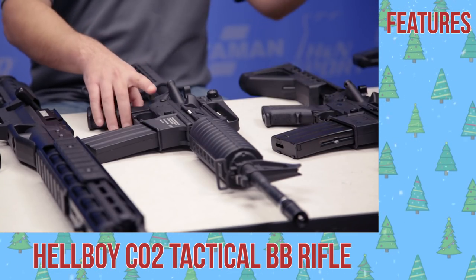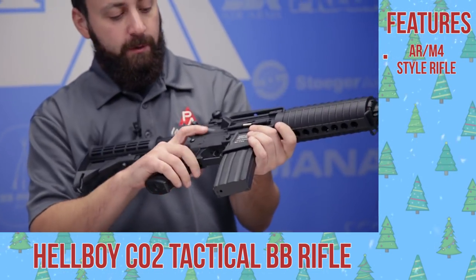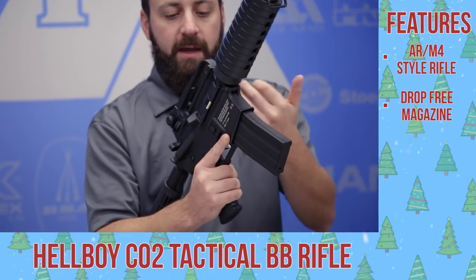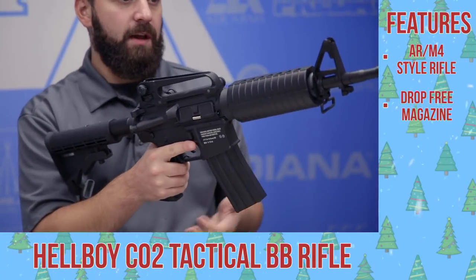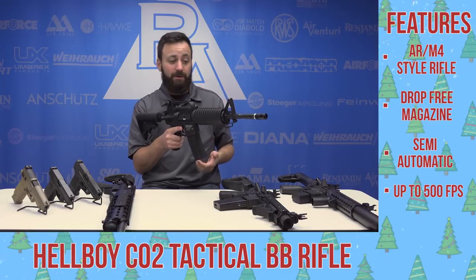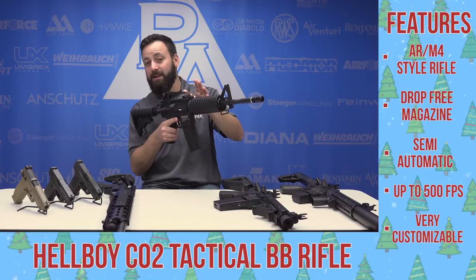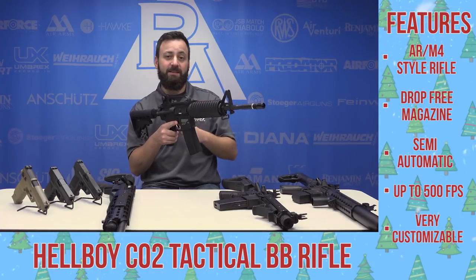For those of you that might like a more traditional M4 AR-style look, you have the Hellboy, which we also reviewed this year. A nice little BB offering with an interesting magazine design that actually drops free, which a lot of the others don't do. It's largely a full metal housing with the exception of the hand guard and butt stock. Good trigger, semi-auto only — which is a little bit of a drawback. Good velocity up to 500 feet per second, and you can mount a scope or red dot. Removing the hand guard opens up a lot of customization options.